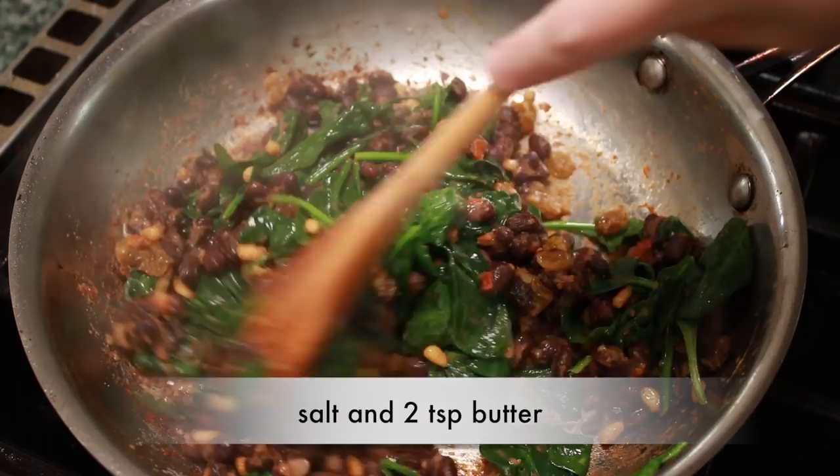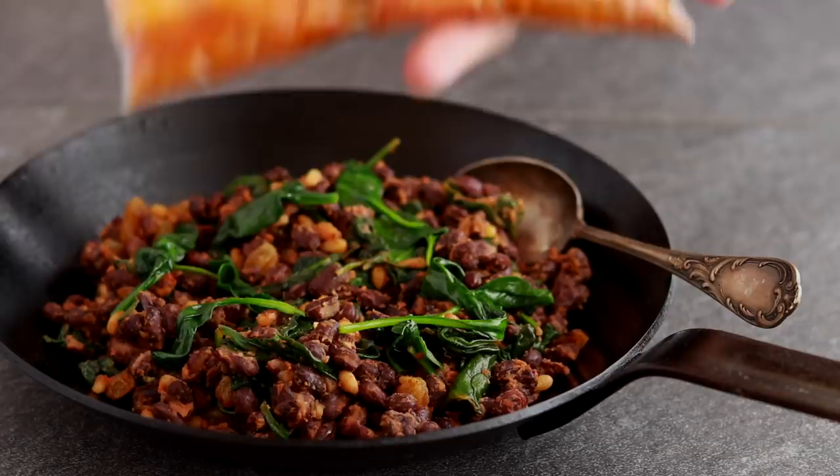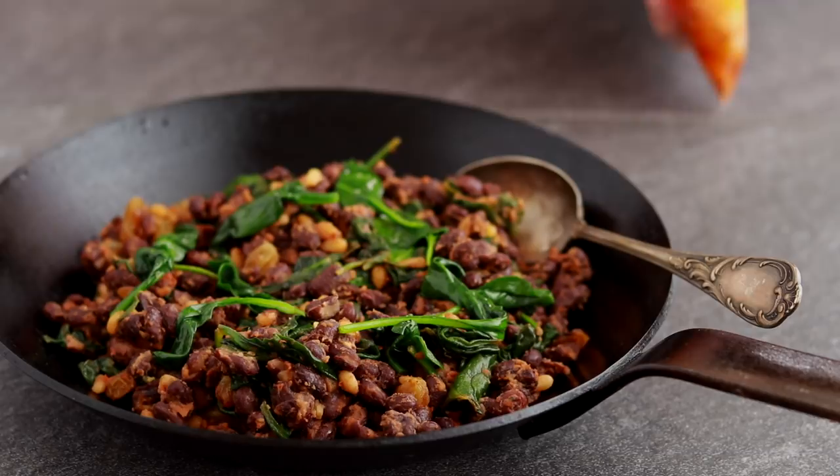Our shrimp are done. Try not to keep them in the water bath longer than 30 minutes or they'll start turning to mush. If using little shrimp, I wouldn't go above 20 minutes.